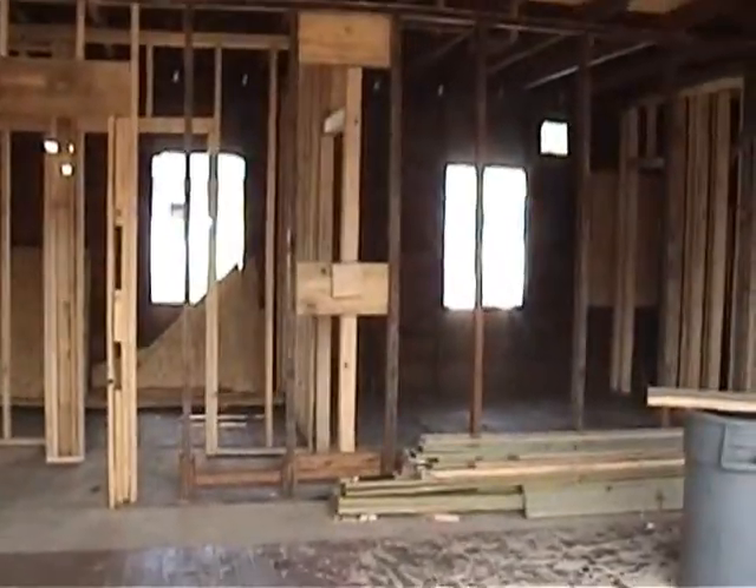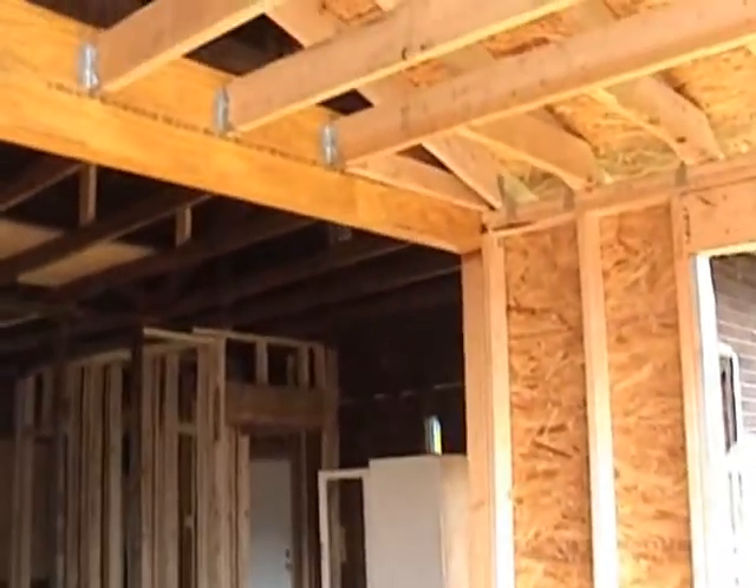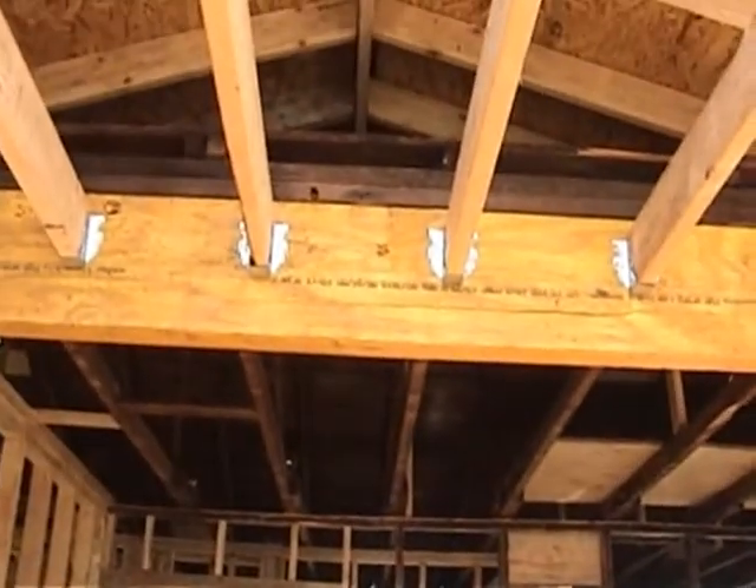I'm going to take a walk inside with some makeshift steps here. Basically when you come in, this used to be the front wall. You can see from the other videos they put in a header to carry the weight across, along with the new pitch on the roof.